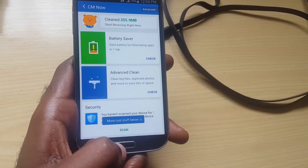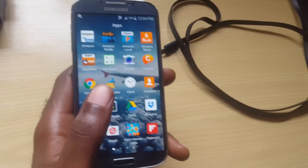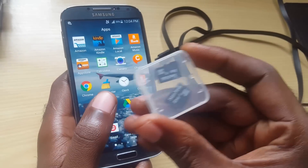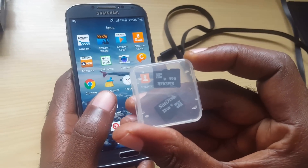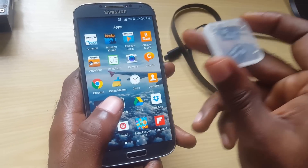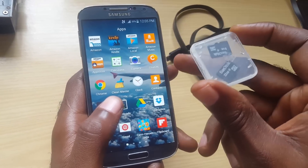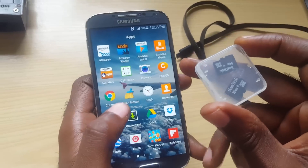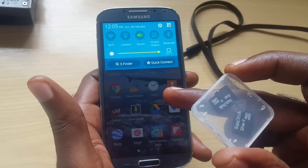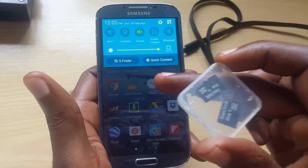Another thing you can do is get a micro SD card. I have a few here — I have a 32 gig card. They're very cheap, you can probably get them for about nine dollars or so. You can put one inside your device and move your pictures over to the card. As a result, it will free up space and help make the message go away. Just by freeing up 200 to 300 megabytes, the message is now gone.